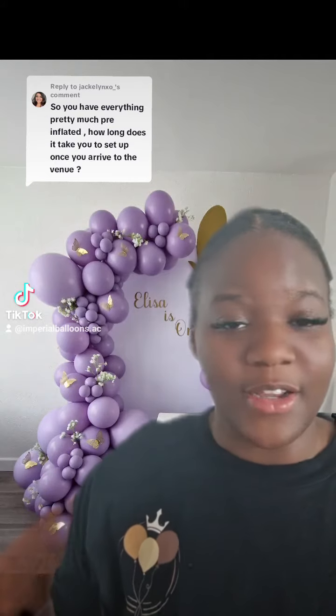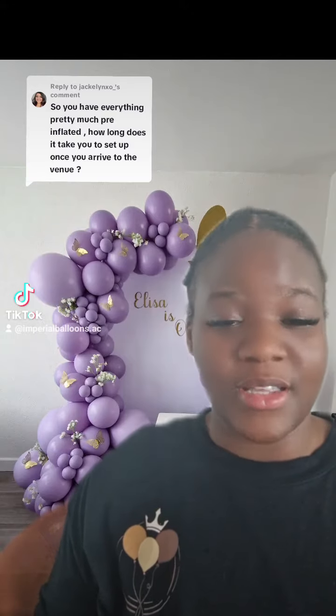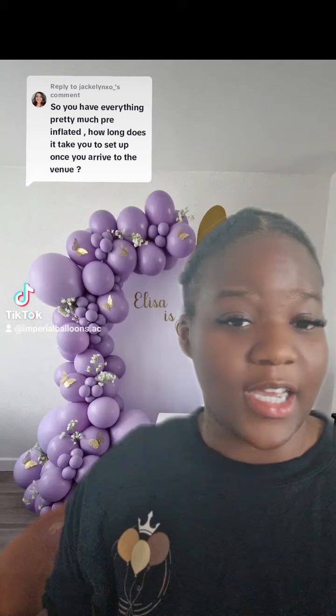For example, this was an at-home setup so I had enough time to finish on site. But I did do my 5-inches, my base, and I also put the name on the backdrop, and it took me about 90 minutes to finish.